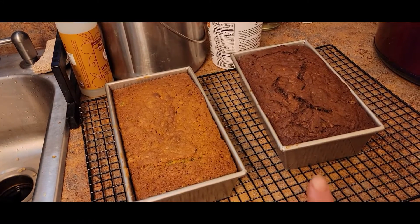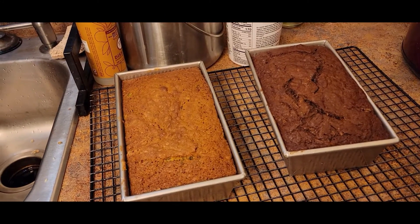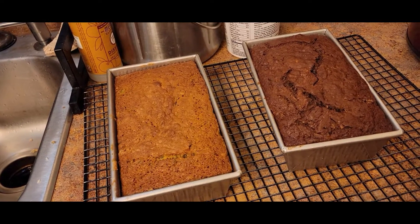Farmhouse on Boone's sourdough zucchini bread recipe — there's our zucchini in there, our eggs, sourdough starter, along with, obviously, some ingredients that we did not grow.